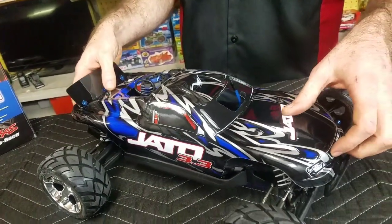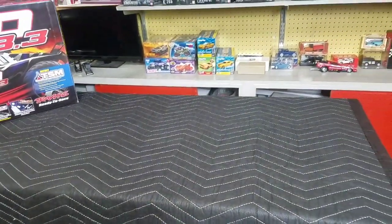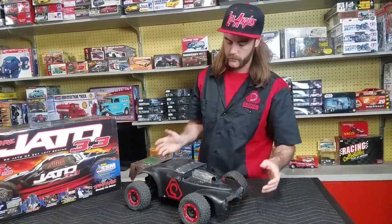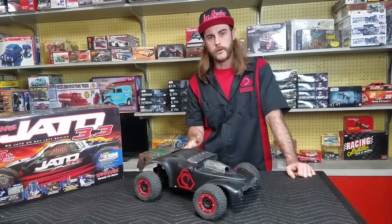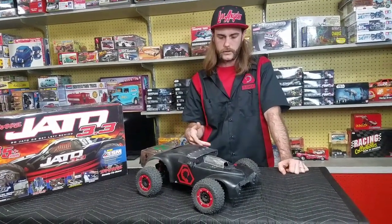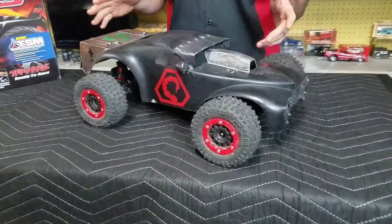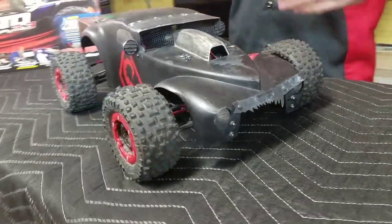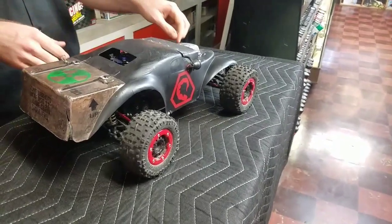Now that we've looked at the stock one, I'm going to put the body on it and set it aside. For people who know us well, one of the things I like about a platform is some open-endedness and aftermarket support. So this is our shop Jato — this particular one belongs to me. It's seen some action. When it came to us it was an absolute piece of junk: in the bottom of a big Rubbermaid tote, no wheels and tires, broken A-arms, blown rear differential. But I'd always wanted a Jato, so we went through it, got everything spruced up. It had no body, so we decked it out to look like a Brotherhood of Nod vehicle from the old Command & Conquer series.